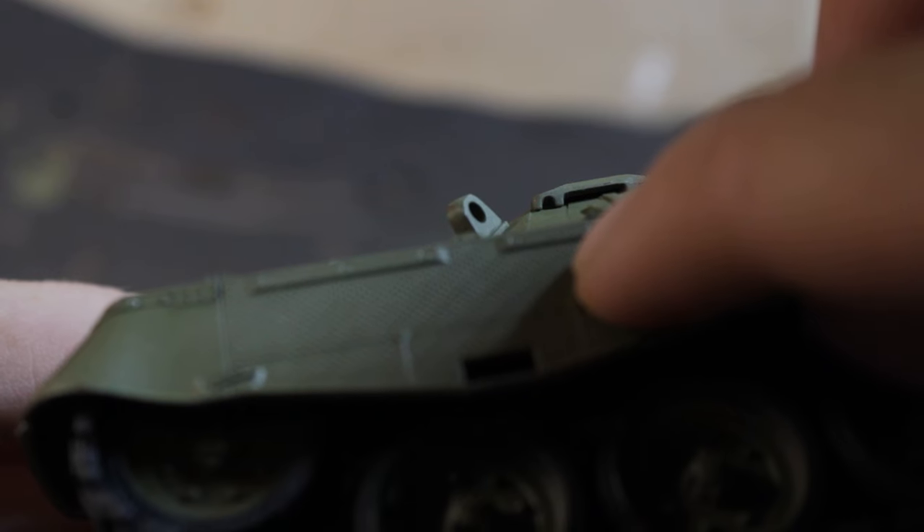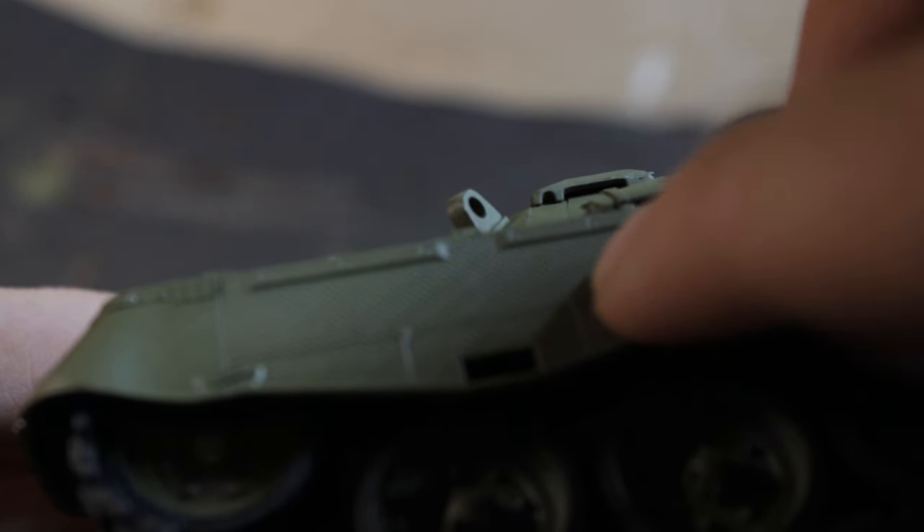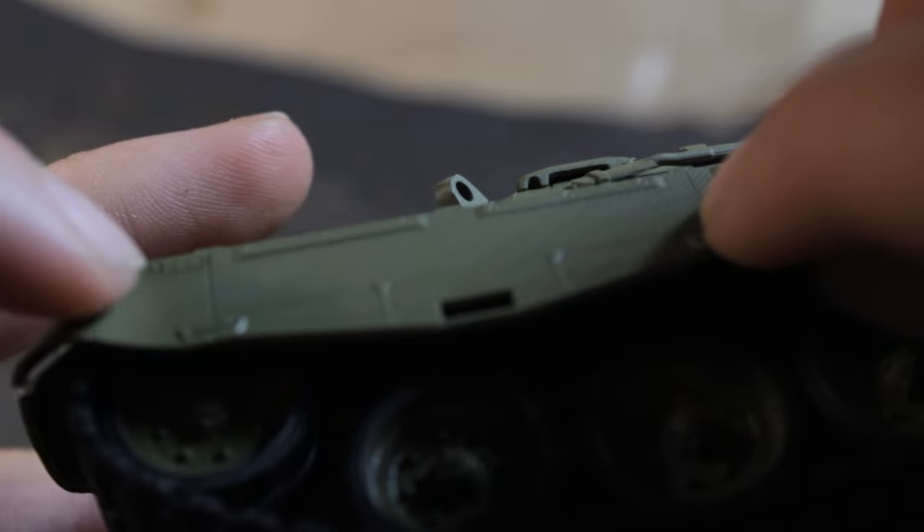The worst struggle on this model for me was the fenders for the sides and for the tracks, but I made it somehow and it looks quite nice.